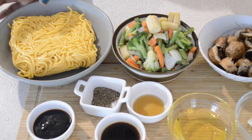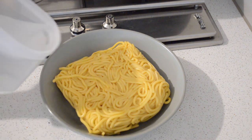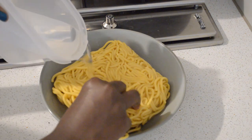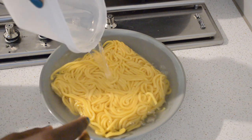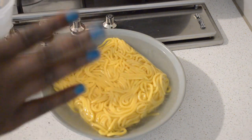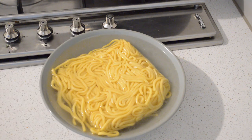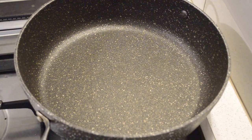Now what I'm gonna do is put water on my noodles. I'm just gonna add warm water — it's gonna make the noodles break down easily. Then let it sit there while the noodles soak.